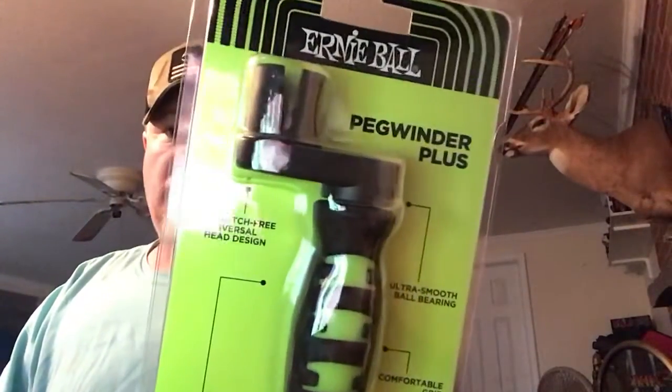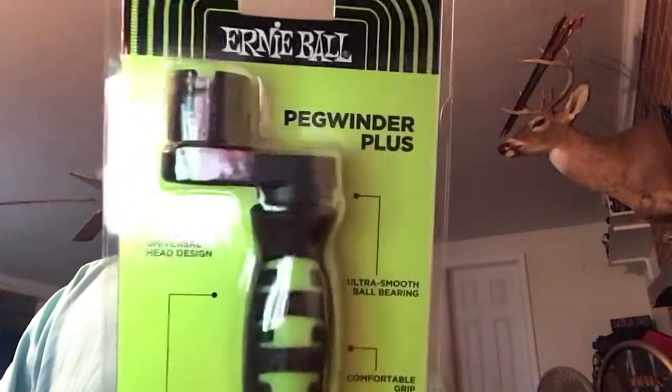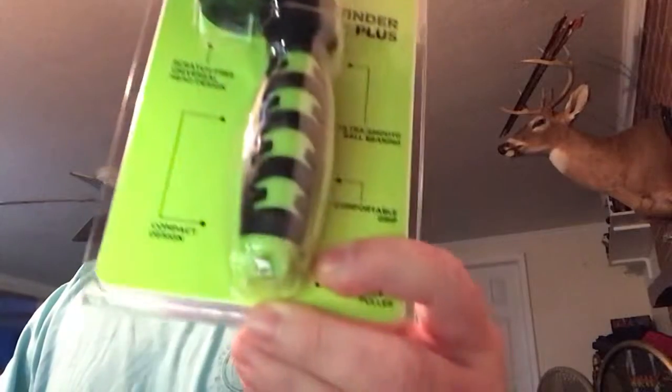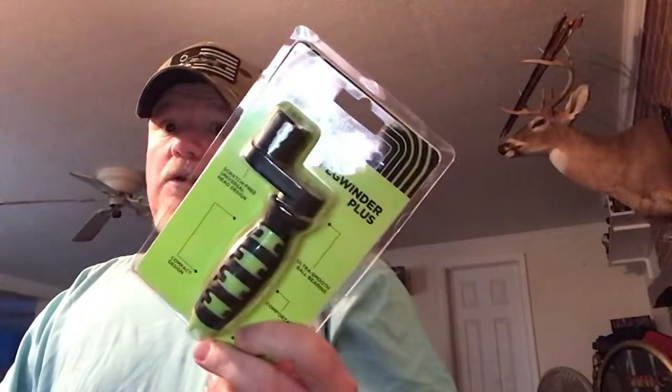This right here is pretty cool — I really like it. It's a string winder that also has the tool to pull your bridge pegs and get your strings out. This is probably worth the $15 I pay easily. My other one is a little cheapy that I paid like eight bucks for, so this is definitely an upgrade.